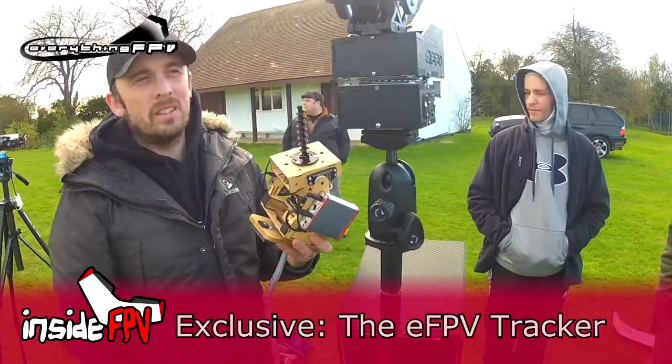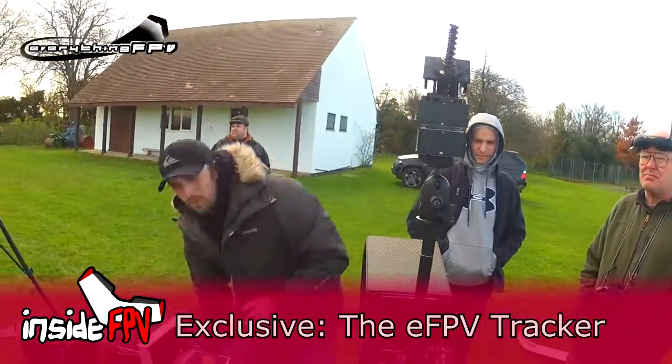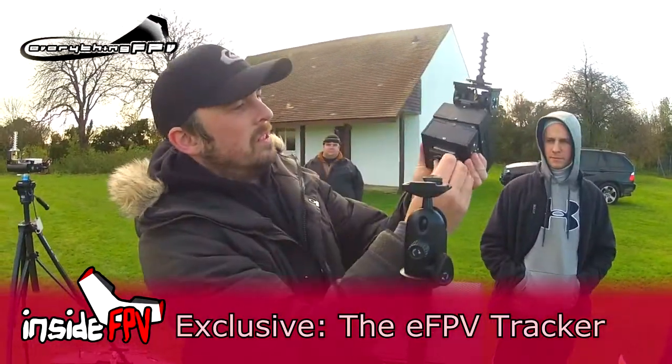It's all braced, it's all bearinged. And what's on the bottom? Just the screw for the normal — I'll show you. Is that glued on or is that a bit of aluminium? Oh, threaded aluminium. It's a really nice piece of aluminium.